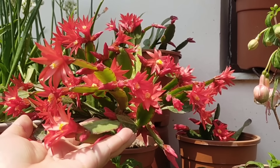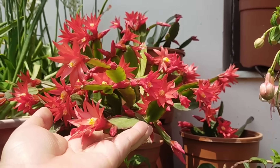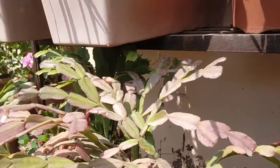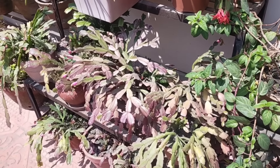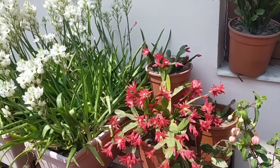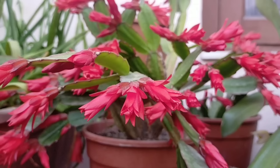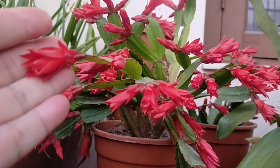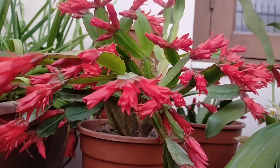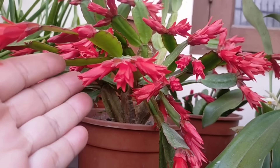This is my Christmas cactus. You can see the results at three or four days.